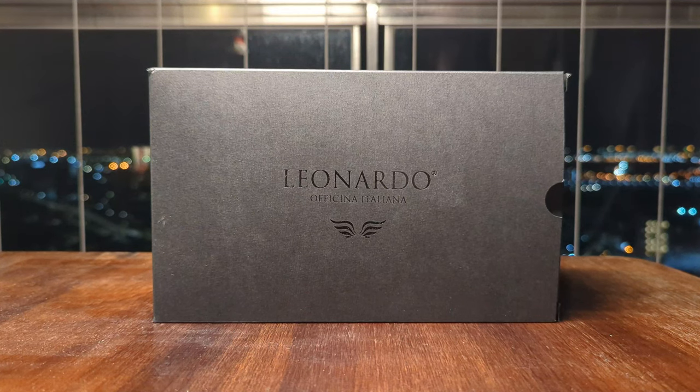Hello there, and today I'd like to talk about the Leonardo Foligno Positano Blue, which is a name I probably just butchered to the deepest rings of hell, but do bear with me on that. This is a Japan-exclusive fountain pen, which as far as I'm aware means you can only purchase it in Japan, or you have to get someone to buy it in Japan and ship it to you. I personally bought this during my trip to Tokyo, so the process was a lot easier for me — but let's just get right into it.